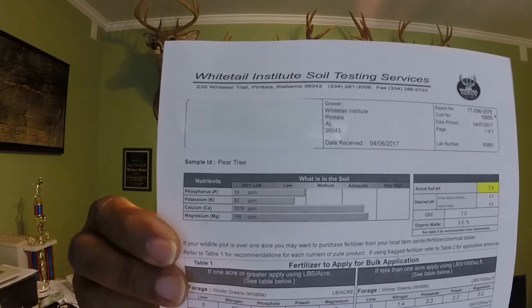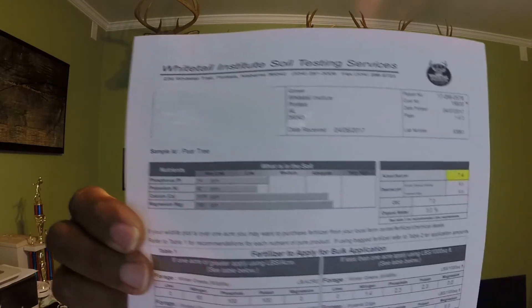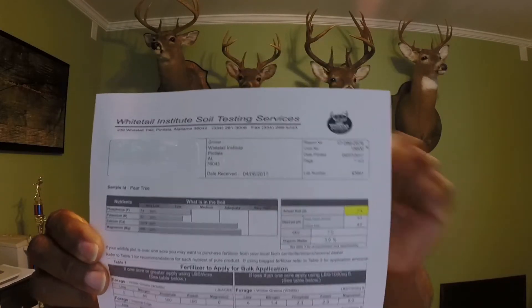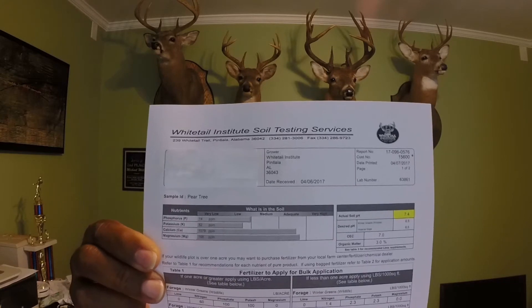Over the years, since I've had that food plot, I've put a lot of lime on it trying to get the pH up because when I first started using that food plot back about five or six years ago, it was only like a 5.4. Now I've got it at 7.4, which means everything I've been doing has worked greatly. Just to give you a look at my soil test here — as you can see, it's a 7.4 and all my levels are pretty good except for my potassium.